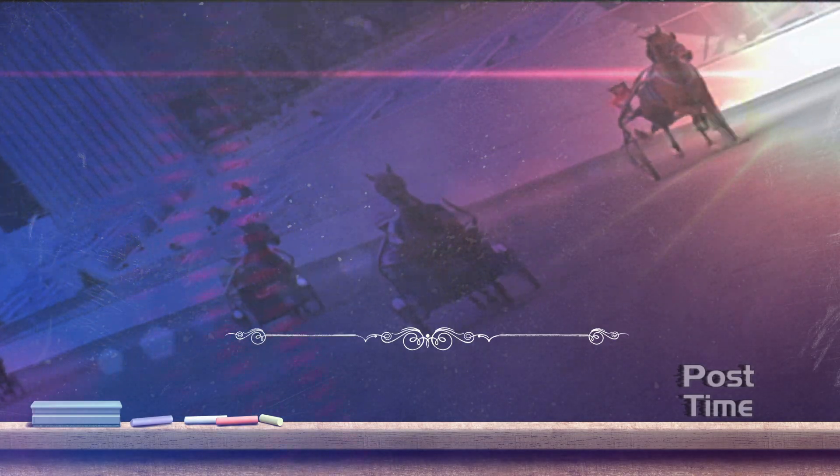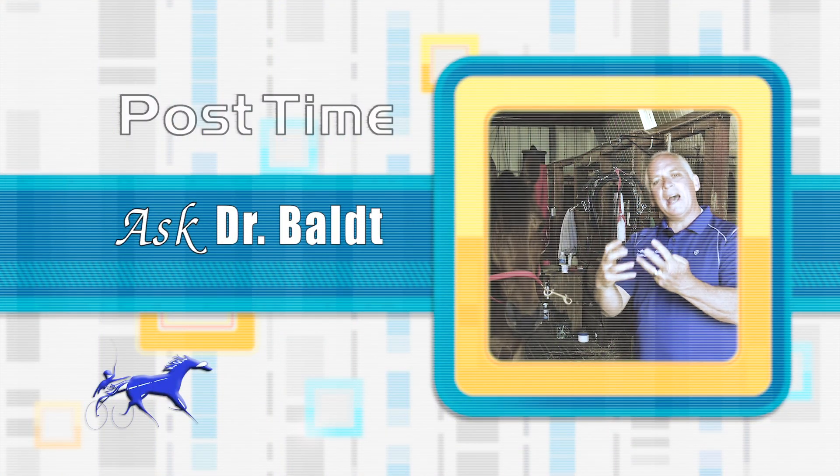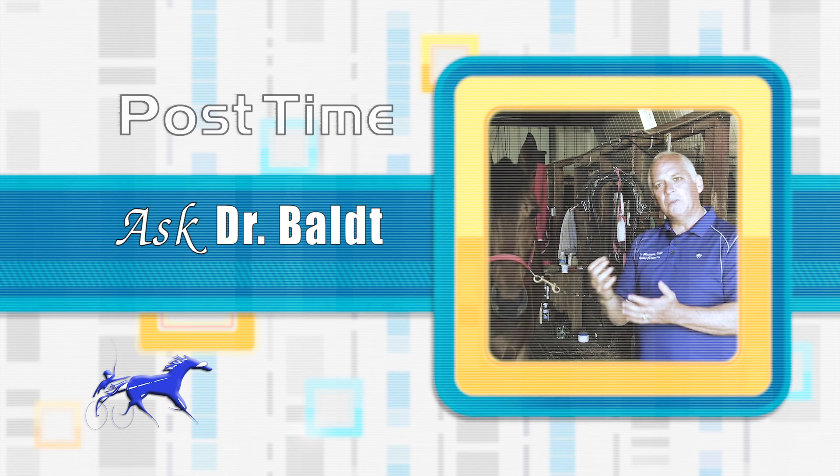During our half hour together, in addition to showing you action on the racetrack, we like to expand your mind with some equine education. Dr. Christopher Bolt is here to give another super informative anatomy lesson, this time focusing on the shoulder.